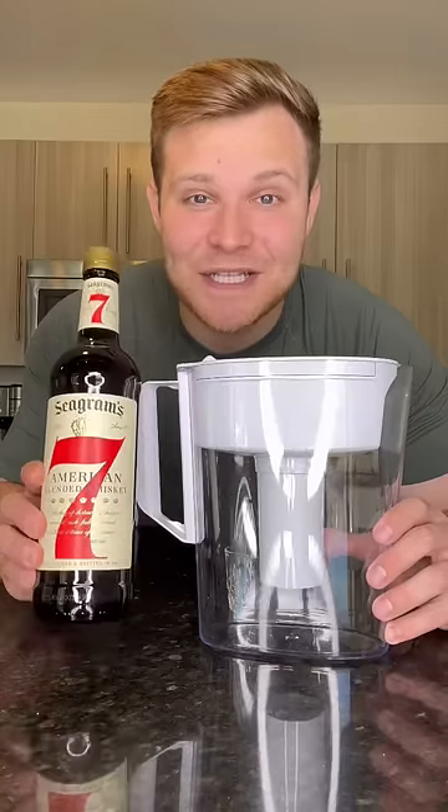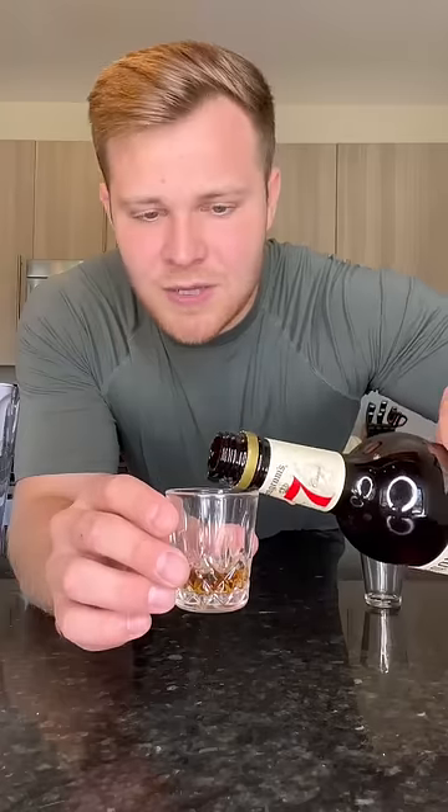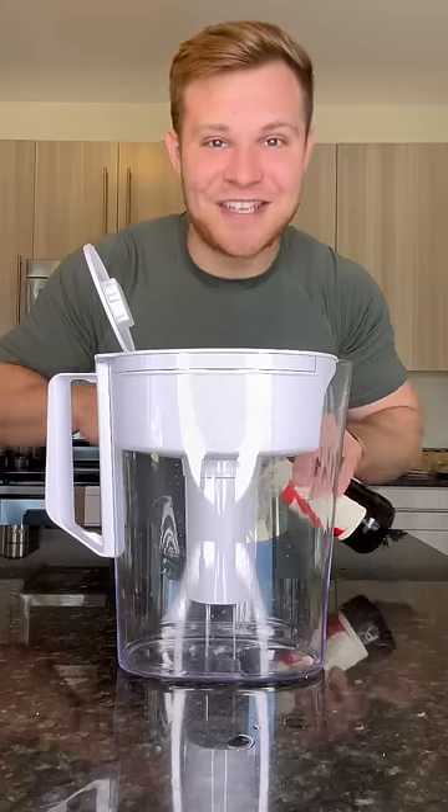I have yet to see a test of whiskey through a Brita filter, so let's try it out ourselves. As always, we have to pour a little bit to try without the filter. And now time to filter our whiskey — let's see how this turns out.